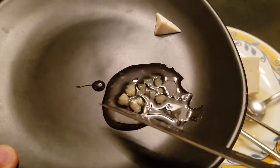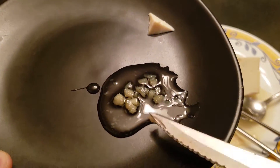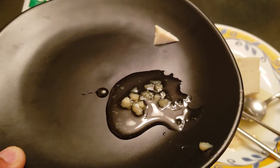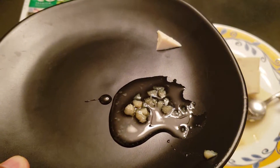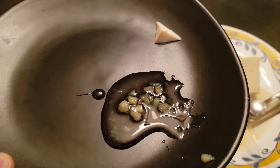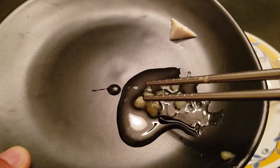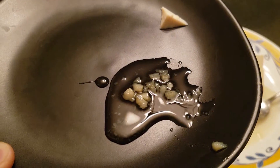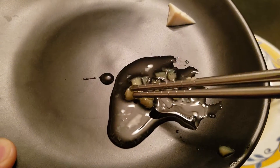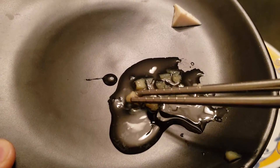If you just imagine a lot of these solidified pieces stuck in your intestines or down your throat, you can see how that could be an issue — it can block your throat and cause a lack of oxygen, and also block your intestines. I'm pretty sure that's going to be very hard to digest.